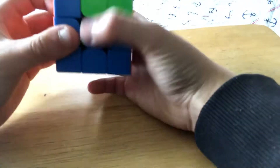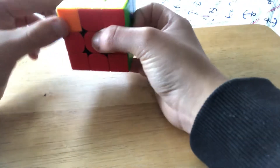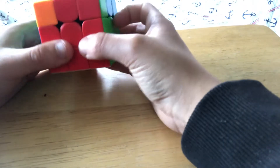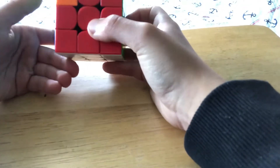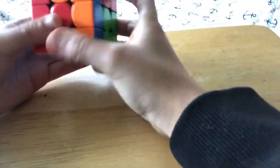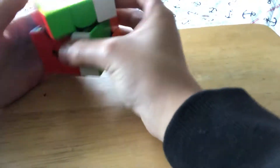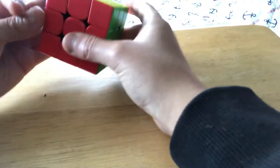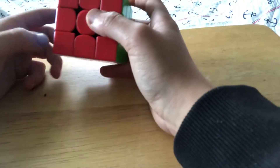The other N perm is the same except on the other side. You hold it so that the block is on your left, and you do it from the left-hand perspective, doing U' instead of U.